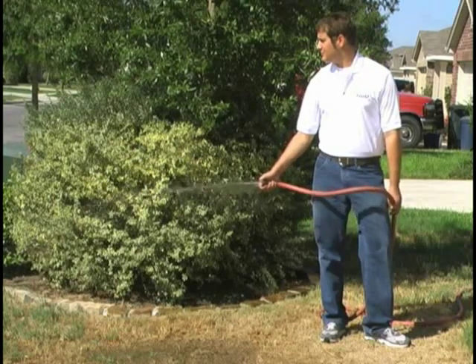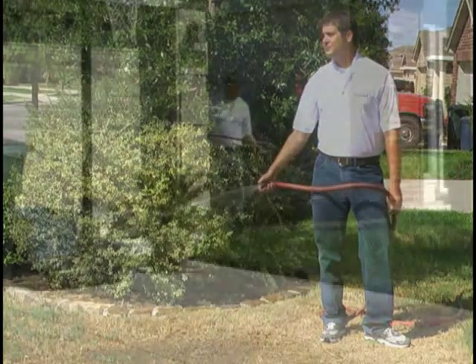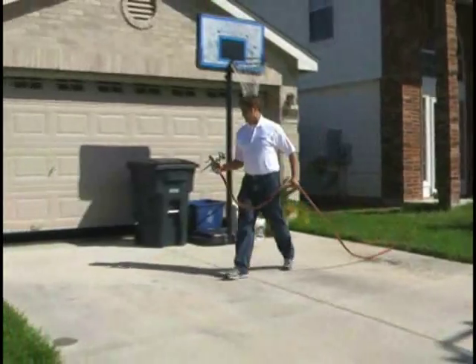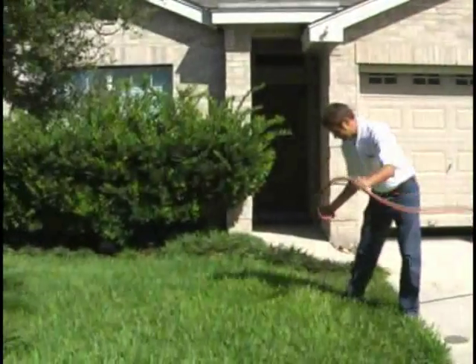Do you ever wonder why your lawn isn't staying green even though you're watering? I know I do. My name is David. Today we are going to show you how to maximize the efficiency of the water you use on your lawn.